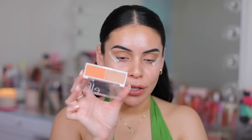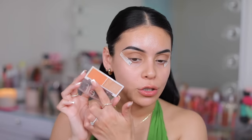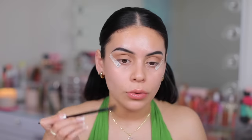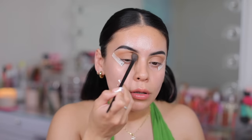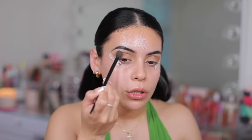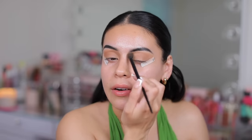Now I'm going to take the Bite Size Face Duo, and this one is in the shade White Peach. I'm going to use this later on as my blush, but I'm actually going to use the blush and put a little bit in my crease just to bring out some of those warm, peachy tones. And later on, I'm going to do a peachy nude lip and cheek, so this is just going to kind of tie everything together.